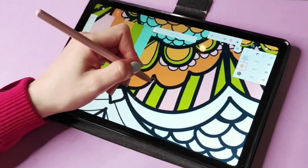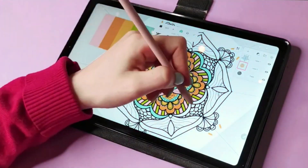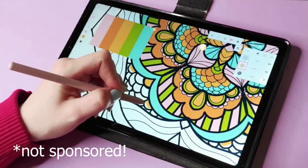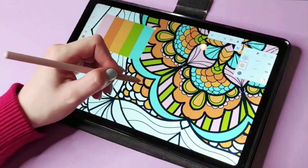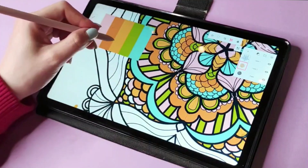The Infinite Painter app has a free version and also a paid version, and I think it's pretty affordable. Give it a try — I started drawing with it and just got used to it, so now it's my most-used app.